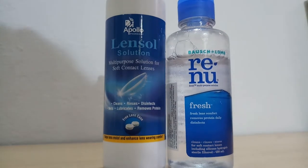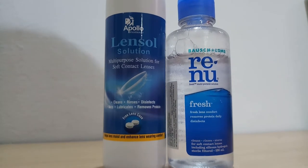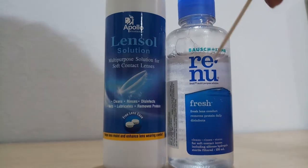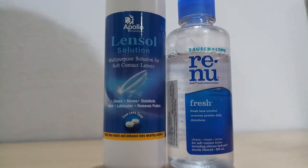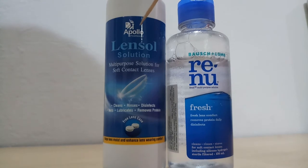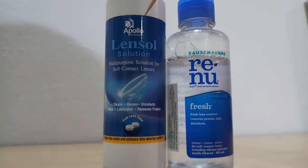Hello friends, in this video we'll talk about contact lens multi-purpose solution. Here you can see Boston's long Reno multi-purpose solution — this is a branded company. But no doubt, Apollo Pharmacy is also a renowned company in this industry.